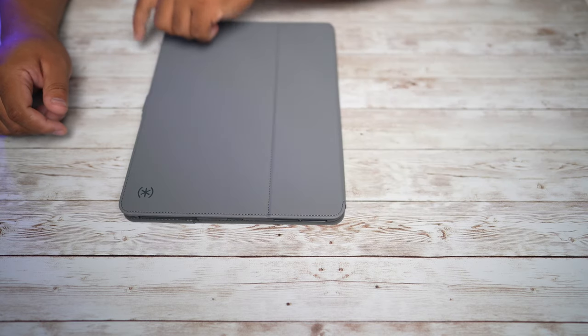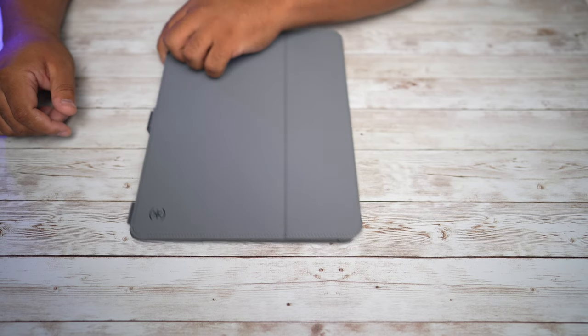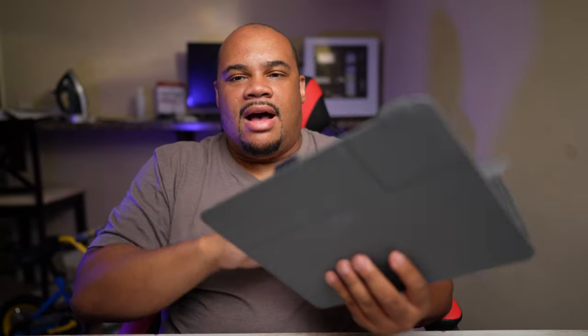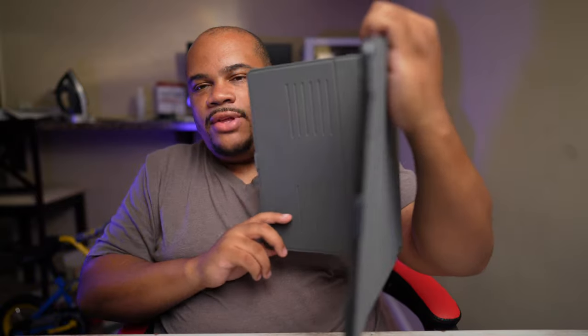One cool thing I tested is that you can put the iPad inside the case and as soon as you close it, it will automatically shut off, and when you open it, it will automatically turn on. We can stick the iPad inside here easily. For those worried about fit — there was something going around about the 2021 M1 iPad being a little thicker and not fitting some cases — as you can see here, everything fits perfectly. Nothing is overlapping or interfering.